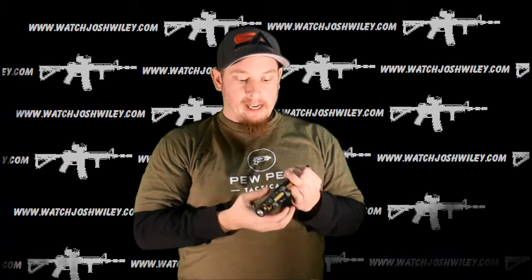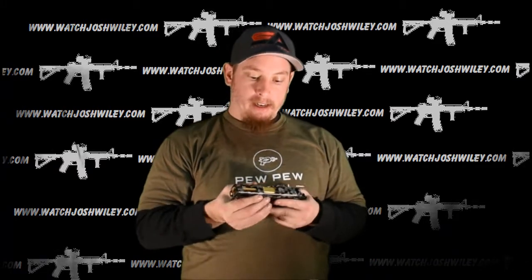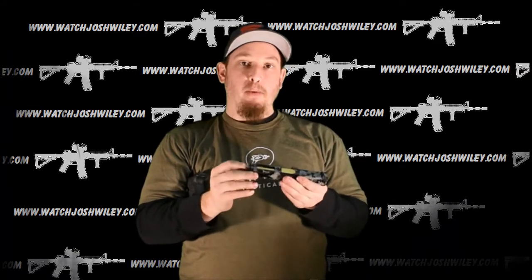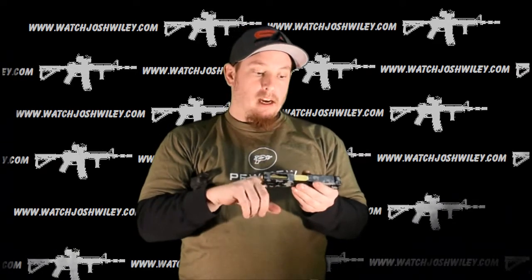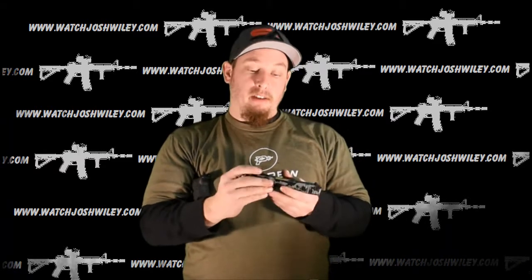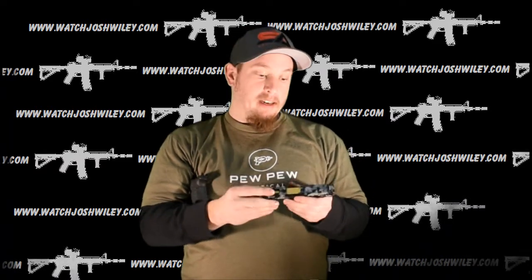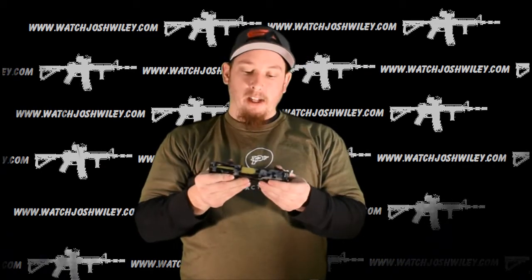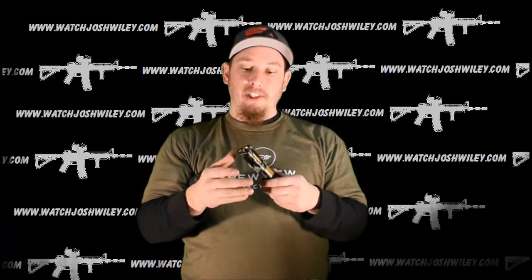First up with the slide — I already did a video on the slide, I'll put that video down below. I did the machine work on the slide and on the barrel. Once I got done machining the slide, I sent it to EDC Tactical out in Richmond, Virginia, which was convenient since I'm in Virginia. They Cerakoted it in the dark camouflage and they did a really good job on that.